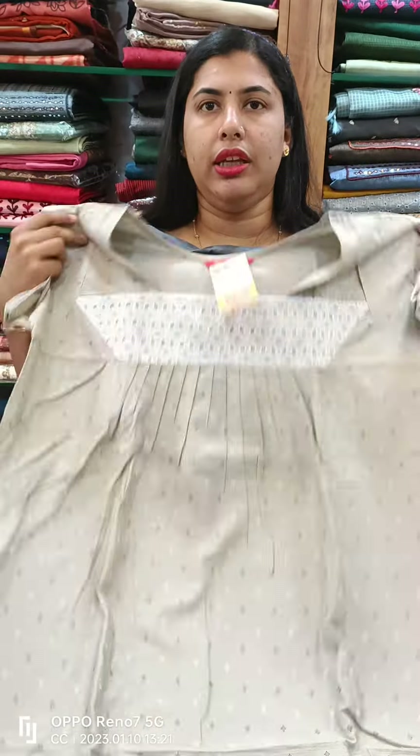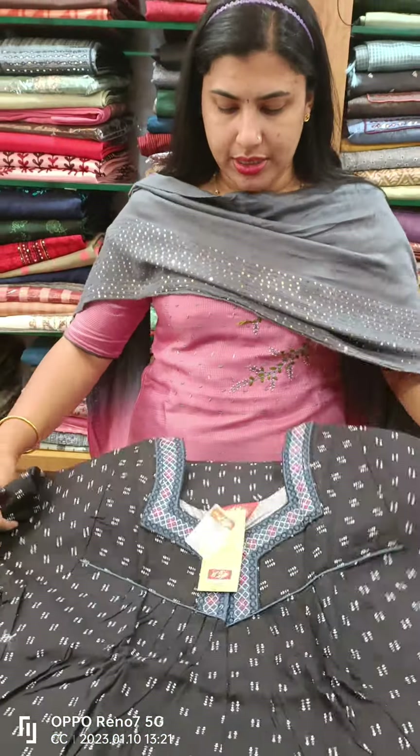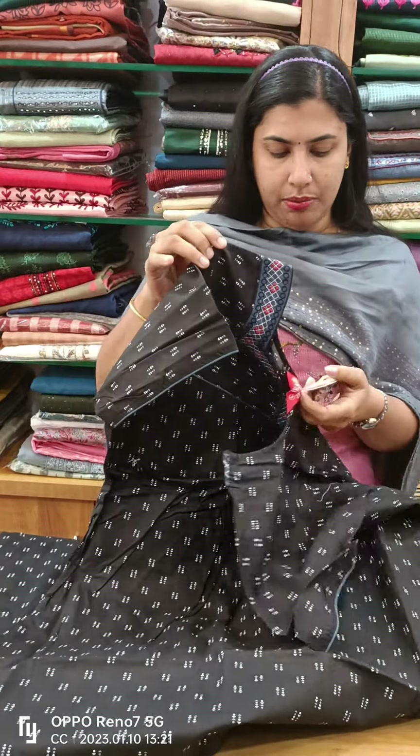This model is 810 plus shipping. It is a black color, stiff cotton 90. It is a piece of work. It is a front side and back side.